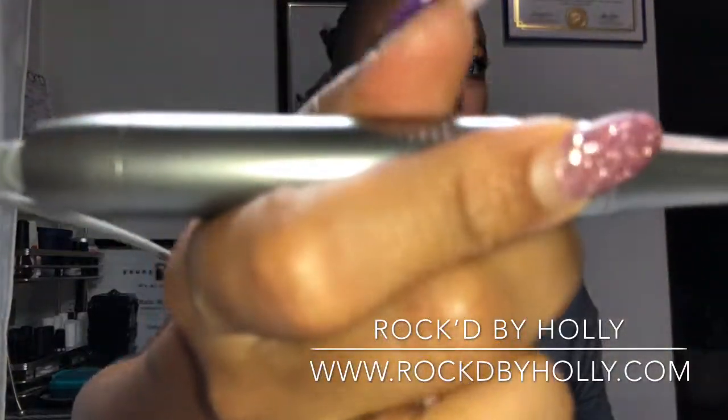I wanted to share with you my electric filing machine. I love this — it comes in rose gold at the moment, and eventually I will have it in black and standard silver. It is digital, as you can see, and the hand piece is very light and it's not loud at all.